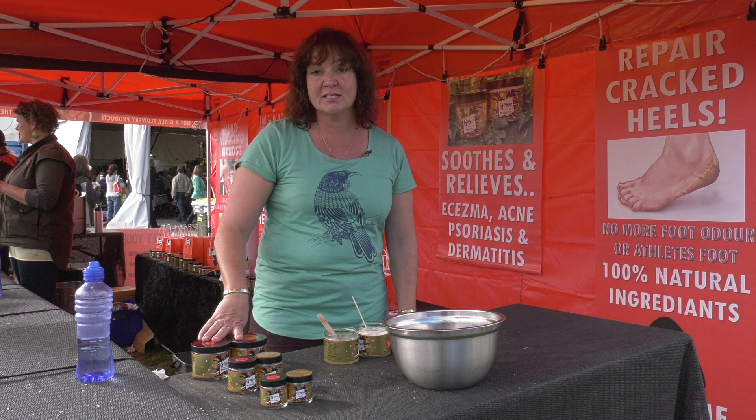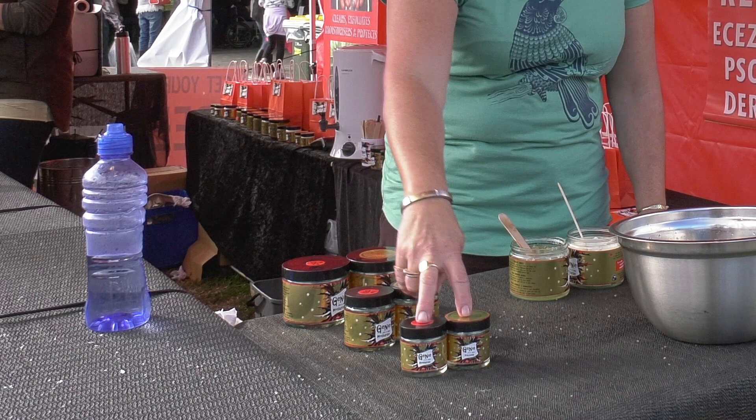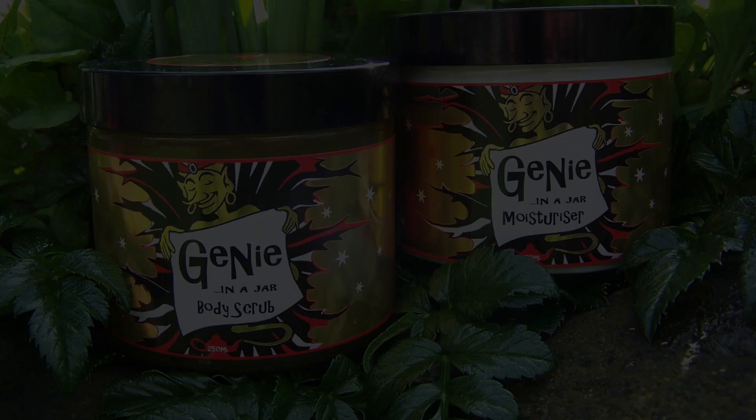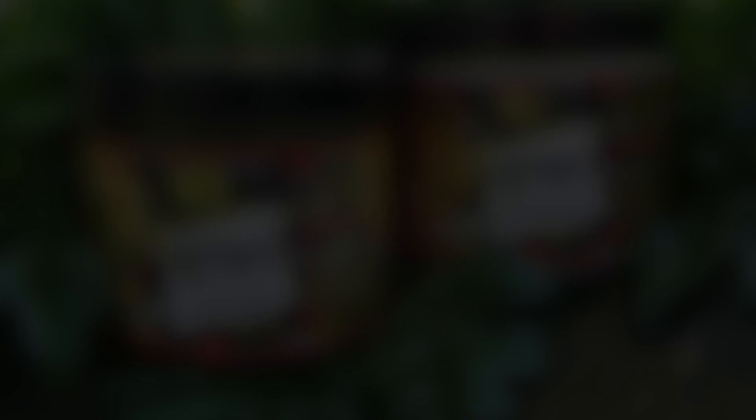So Genie in a Jar comes in three convenient sizes. The more you buy the better deal you get. The small ones are 60ml each, twice as much product for 120ml, and four times the amount is 250ml — that's the best value. To find out more and to purchase, go to www.genieinajar.co.nz.